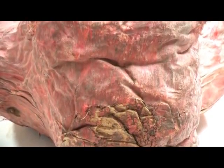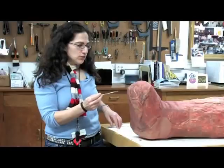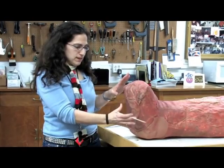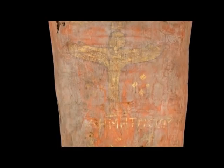Certain parts of his wrappings have giant sort of tears and holes in them, so we worked with a textile conservator named Cathy Francis to apply this very sheer, thin fabric, which will just contain and stabilize the areas that are torn in the linen of his wrapping.